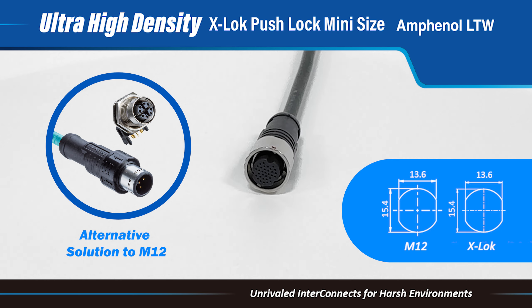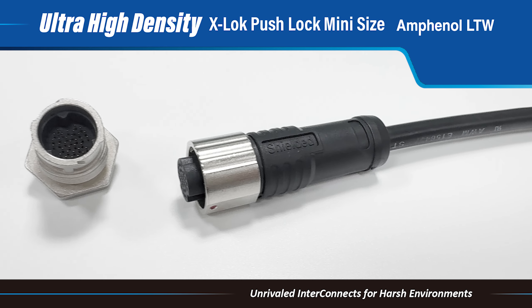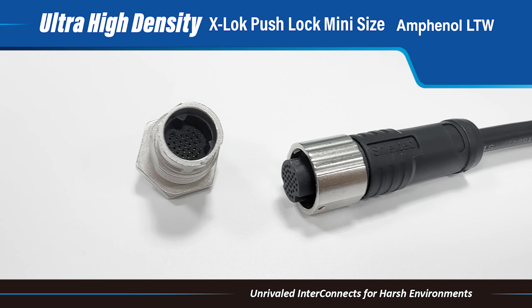The X-Lock Ultra High-Density Connector supports the consolidation of multiple signals from various sensors, transducers, and electronic devices.